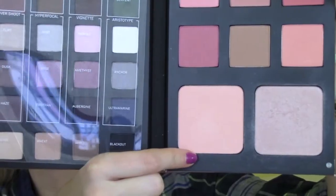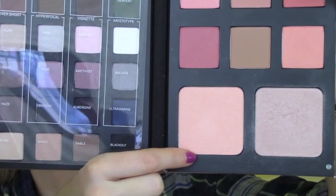Using MAC Lord to Love blush — a limited edition — with the Sigma blush brush, I'm giving myself nice pink peachy cheeks. Then from that same Smashbox palette, I'm using the highlighter color called Lens to give myself a little highlight.